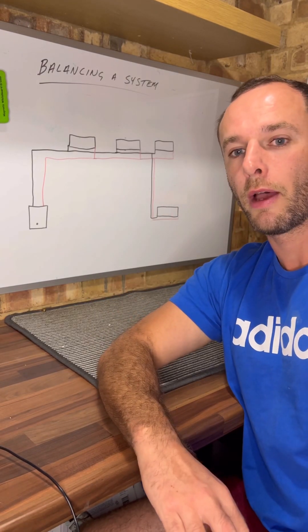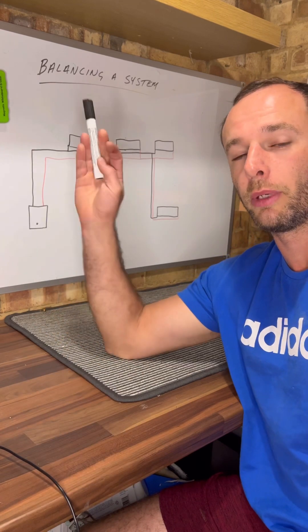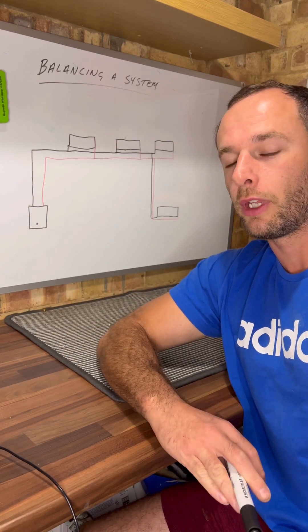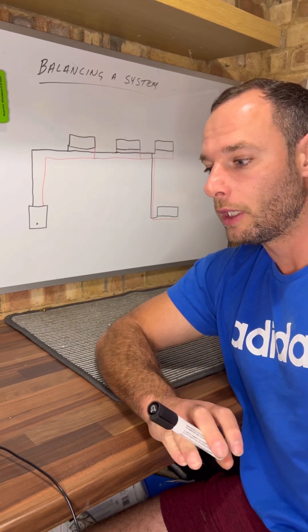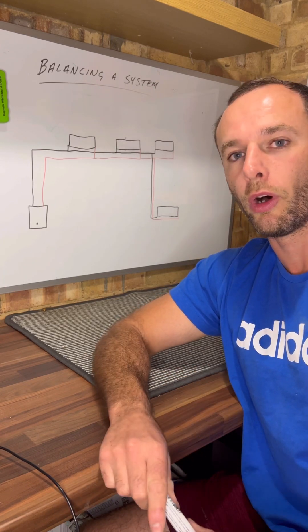Hi guys, welcome back. I've just got a quick video that I wanted to do on — as you can see behind me, the title of this video will be balancing the system. I come across this a lot, especially in the job that I do.